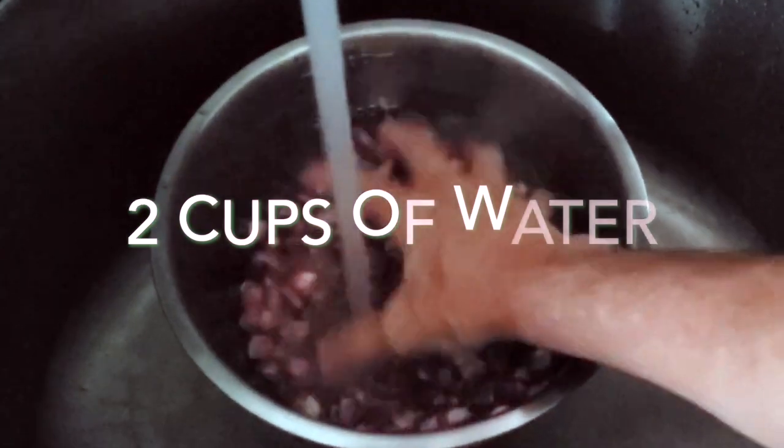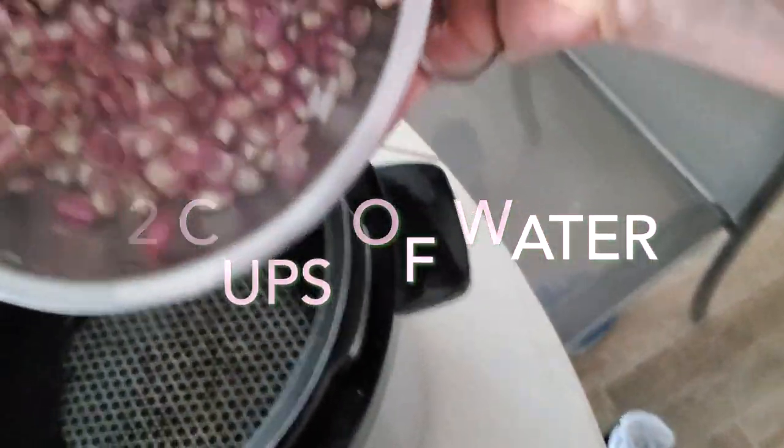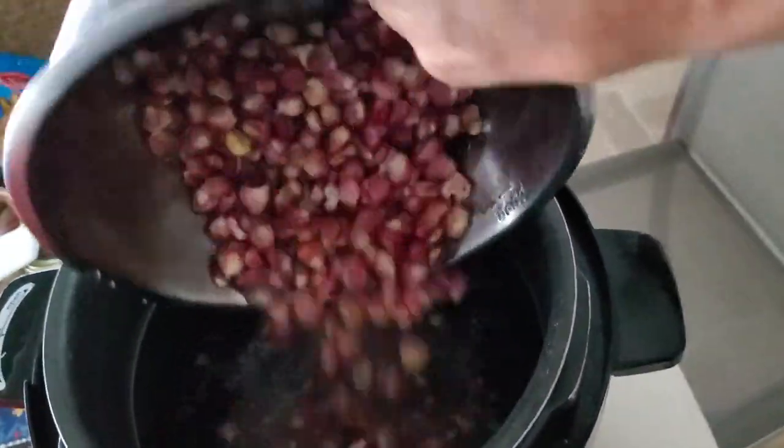Now, the next day you're gonna see how it's plumped. They are beautiful, red and ready to be cooked.